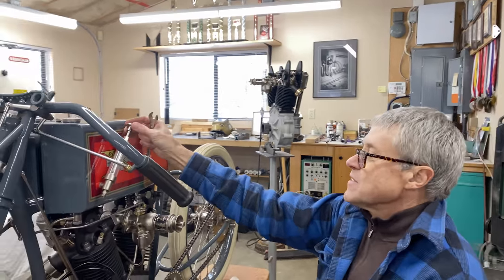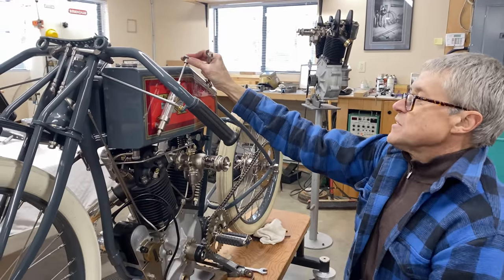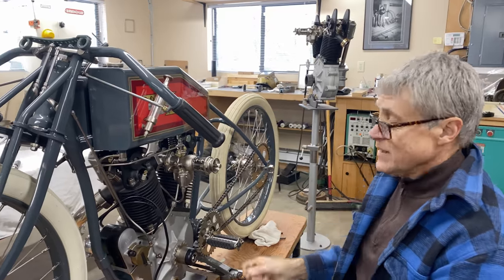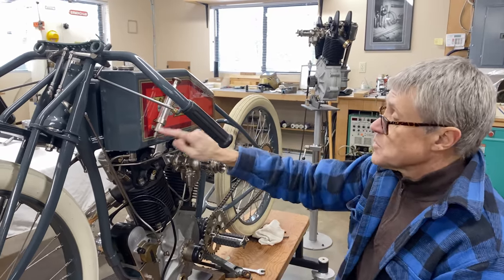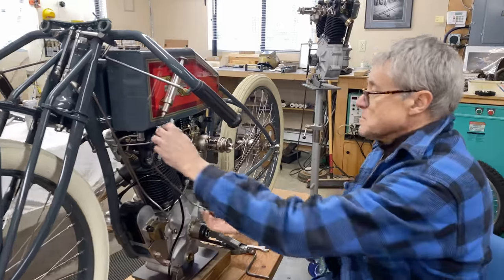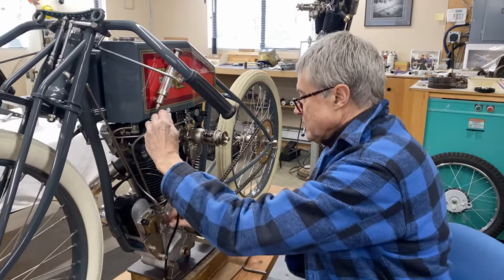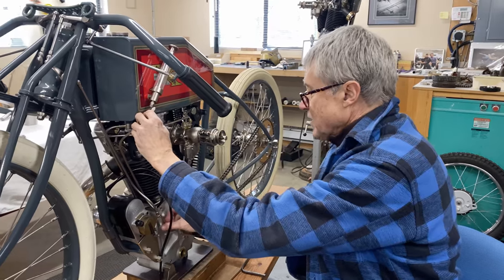What we have here is a hand oil pump. On the race bikes back in 1919 when you're going down the straight at 100 miles an hour, it pumps oil right into the crankcase. The oiling systems back in those days were pretty marginal — it was total loss. You put oil into the crankcase, it splashed around, and it leaked out. That's how they worked.